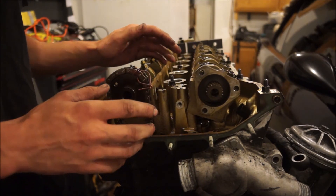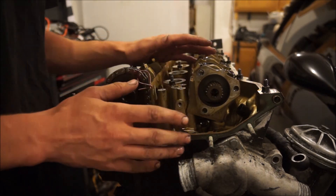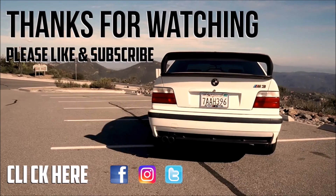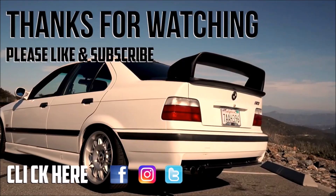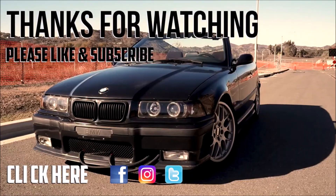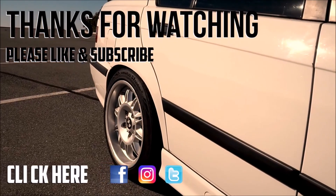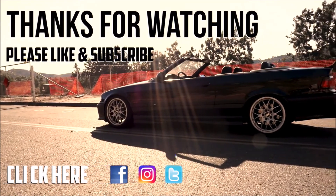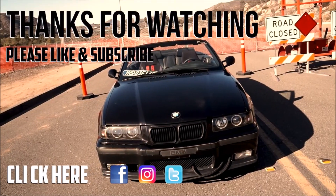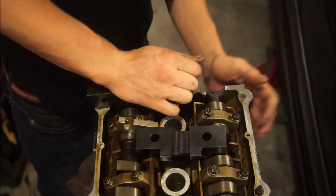This motor is basically prepped, timed, and ready to receive the vanos. Thank you guys so much for watching — make sure to check out my vanos install video, I'll leave that link in the description. Keep it fresh and I'll see you guys later.